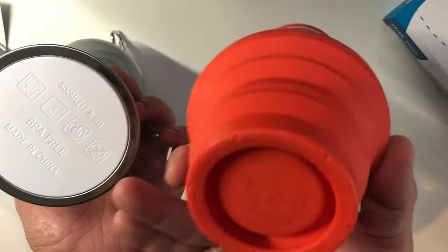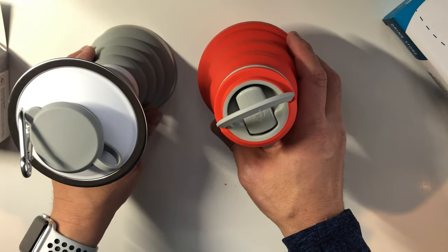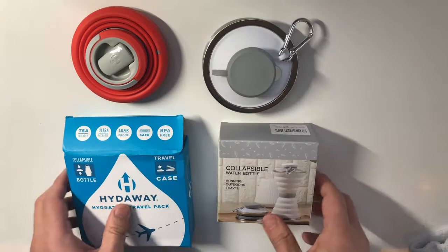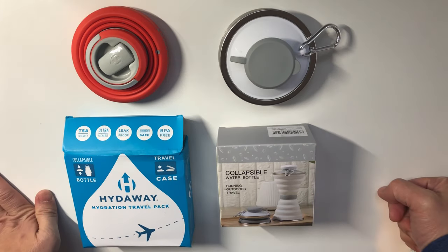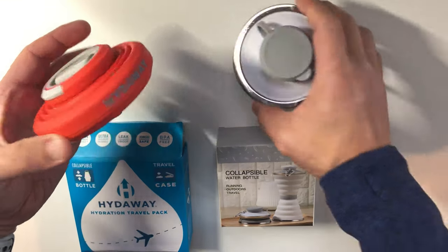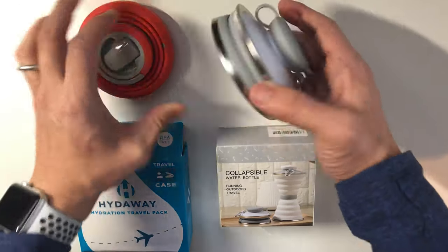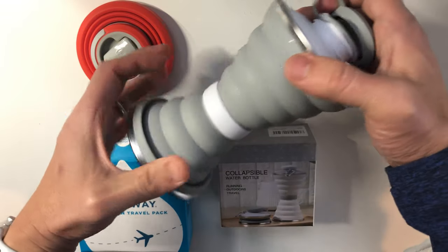Both are machine washable. Alright, let's fill them up with some water and see what's going on. Final thoughts: you get what you pay for. They are very similar — one is the inverse of the other. This one sort of bulges out in the middle to get that 500 milliliters, and this one sort of collapses in the middle and is large on the ends.